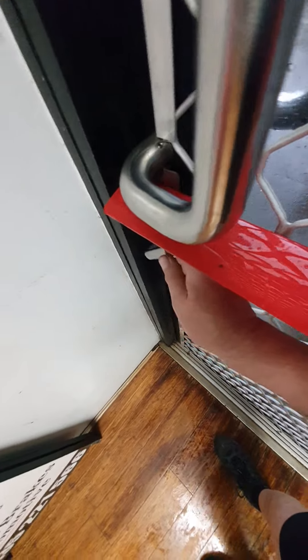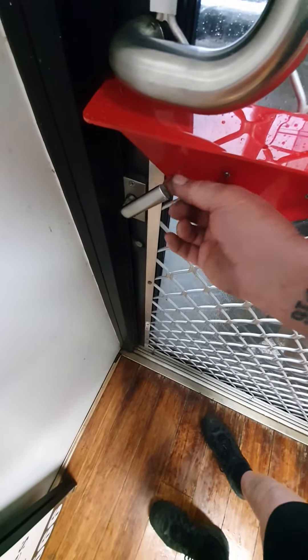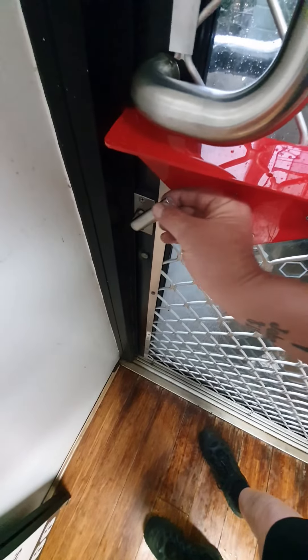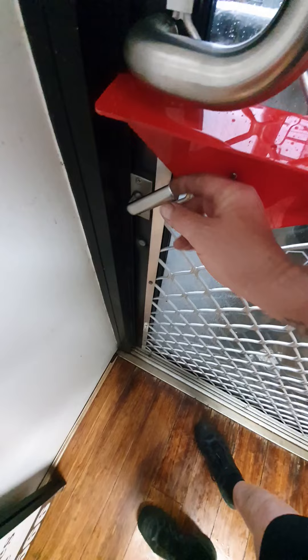Anyway, a couple of little tips: get a deflector over the top here so nothing can come in to get on the handle, and cut off the little cornering piece so you can't get anything on it — if anything was to go on there it's going to slip straight off. So there we go, a couple of pointers for you. God bless, see you later.